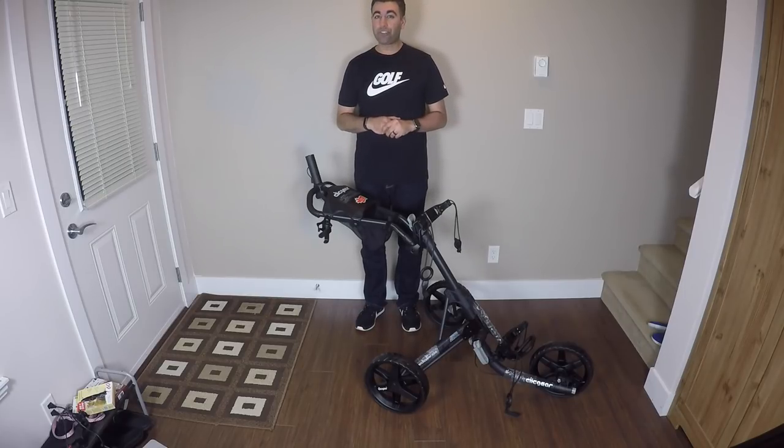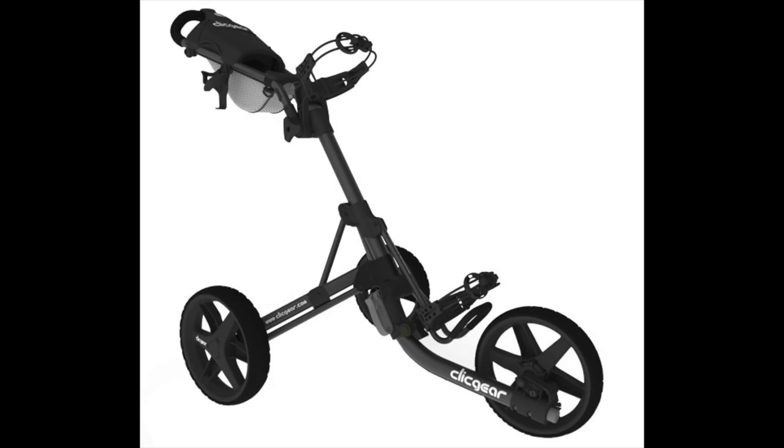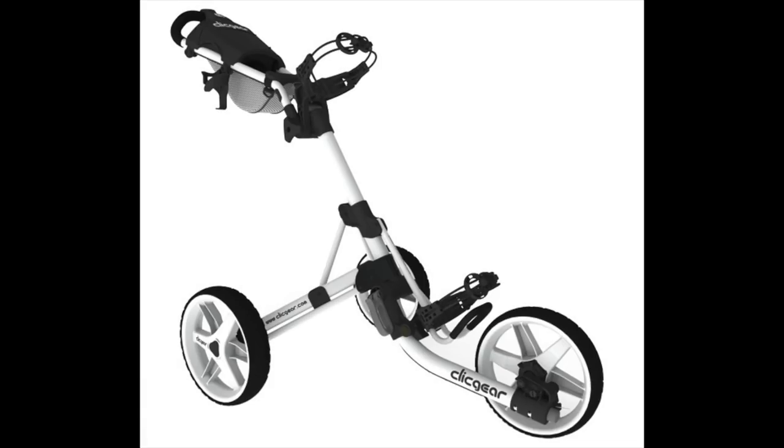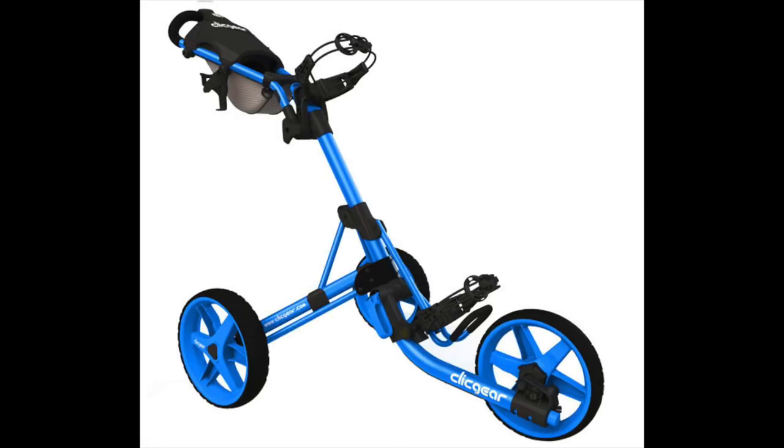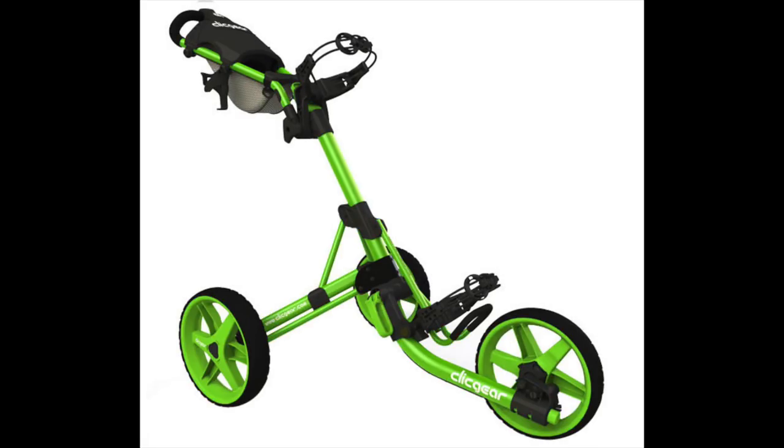This does come in several other different colors as well. It comes in the charcoal black which you see here, comes in arctic which is white, it comes in silver black which is a silver frame with black wheels. It also comes in blue, lime, and orange. So as you can see, all the colors are displayed on the screen for your viewing pleasure.